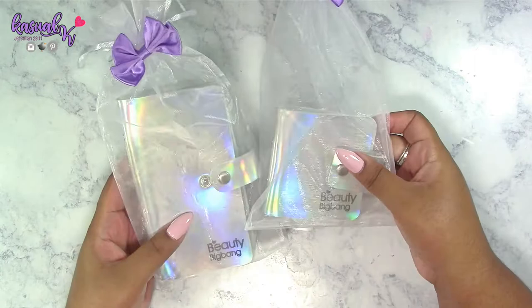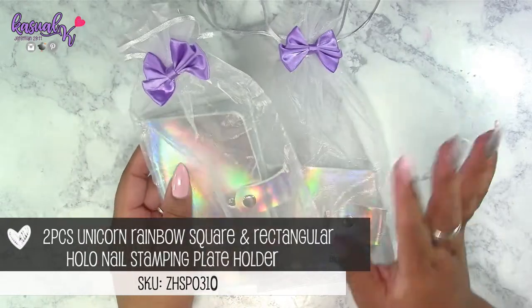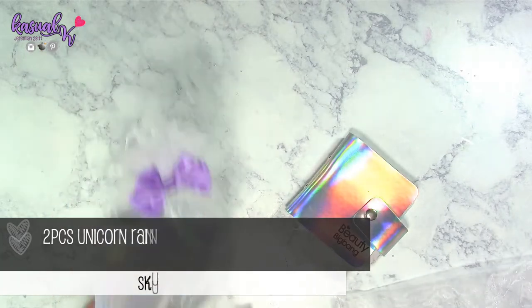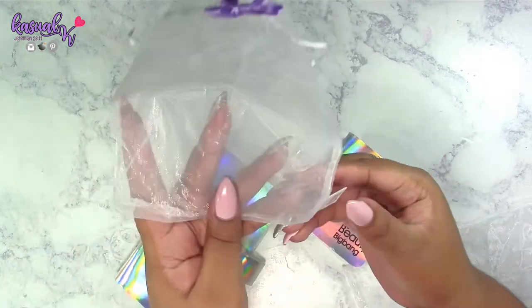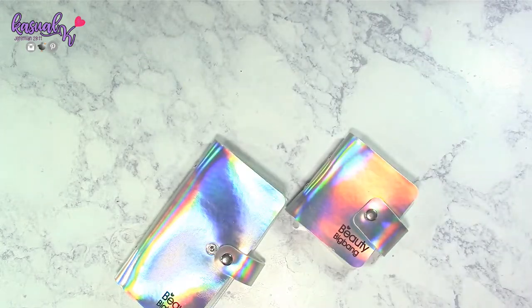Look at these — they came in these really cute mesh bags with a purple bow, which is so me! I'm going to remove the products from the mesh bags, but I'm keeping the bags because they can be used to store other nail art supplies. The bags even have the company's logo on the side, which is a really nice touch.